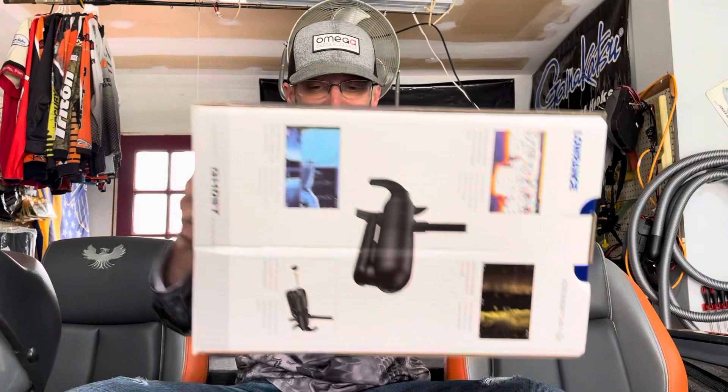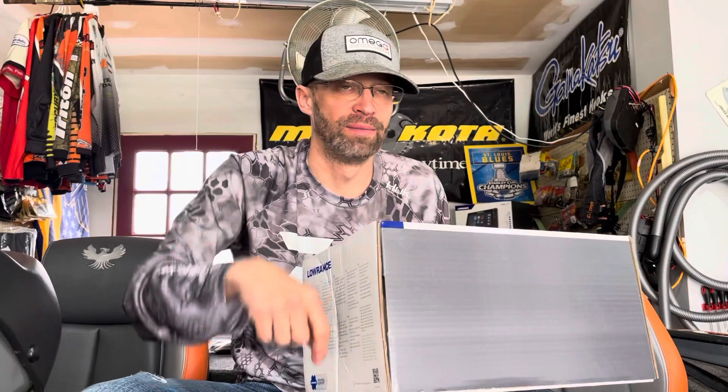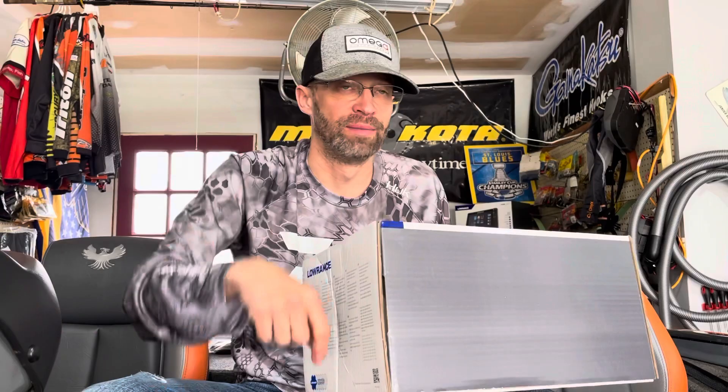Last but not least — the Lowrance 3-in-1 nose cone for the trolling motor, so I can do down imaging and use it for the Ghost 360, which is the update that came out earlier this year. That's why everybody bought them out — so they could do 360 on their Ghost. They're really hard to get, so I snagged one before they sold out completely. I might actually do an install video on this because I hear it's pretty easy. That is the haul — the St. Clair home replenish. Awesome — smash it, drop a comment below, appreciate you guys. Have a good one!